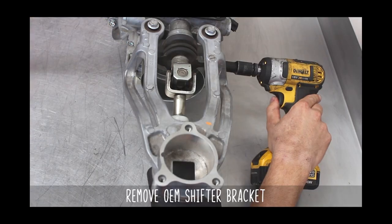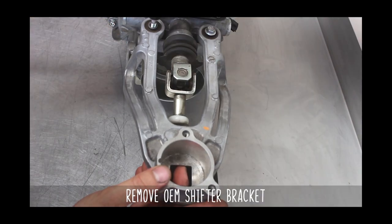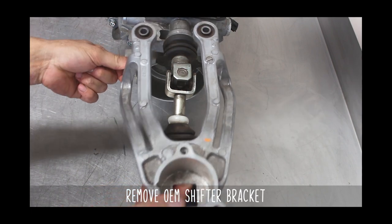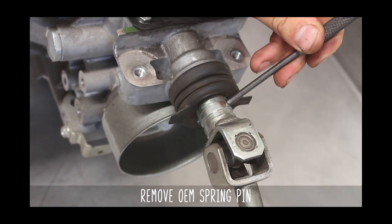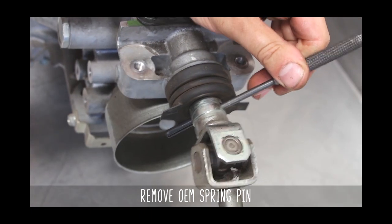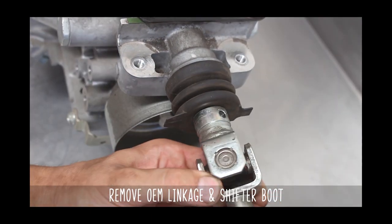Moving on to the transmission. Remove that OEM shifter bracket via the four bolts seen here. Now peel back the dust boot to reveal the pin, knock that out with a punch, and remove the OEM linkage and the boot.